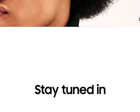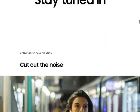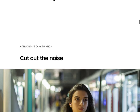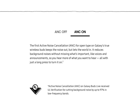Open your ear and nothing will stick out. It has no traditional active noise cancellation — this is the first active noise cancellation in any Galaxy true wireless buds that keeps noise out but lets the world in. It reduces background noise without missing what's important, like voices and announcements, so you hear more of what you want to hear, with just a long press to turn it on.